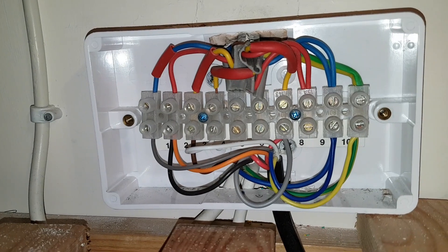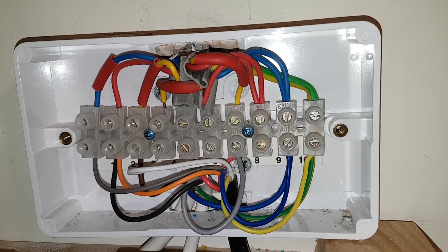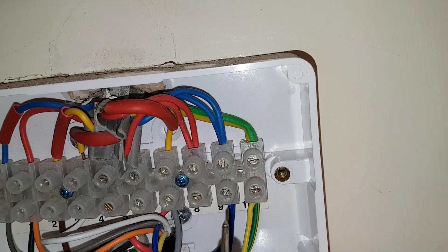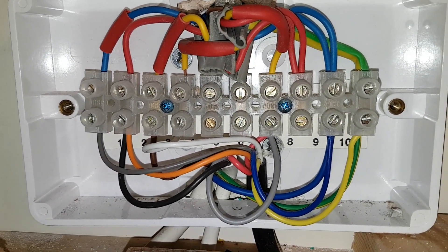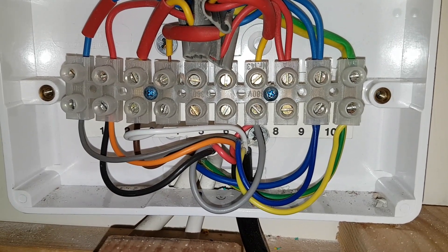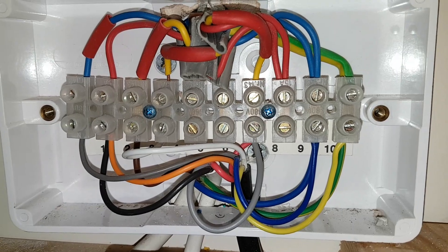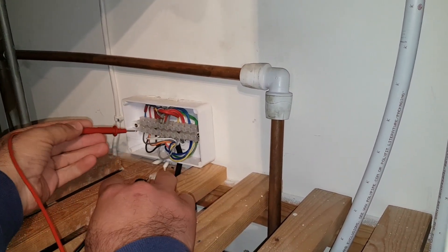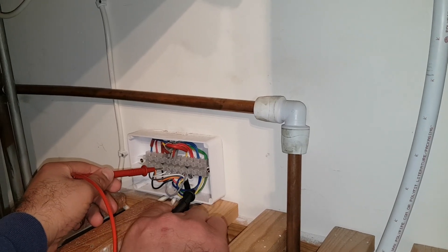Inside the wiring center you can see terminal nine is neutral and terminal ten is earth. Our neutral is here, and where the white wire is, we go across the white and neutral to see if we're getting 230 volts. So neutral is terminal nine, and we test across that and the white wire — which is under terminal five — to see if power is coming through from the room thermostat.